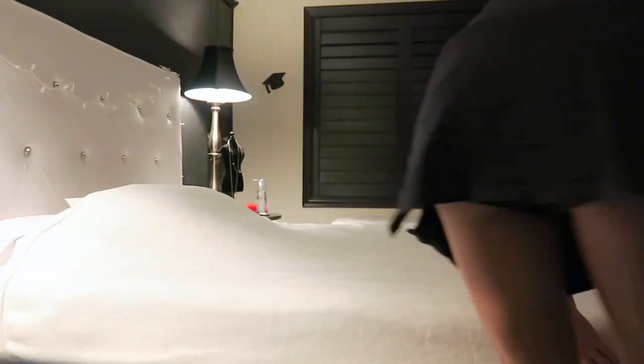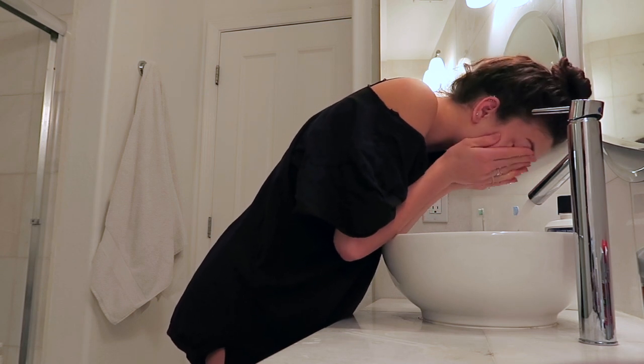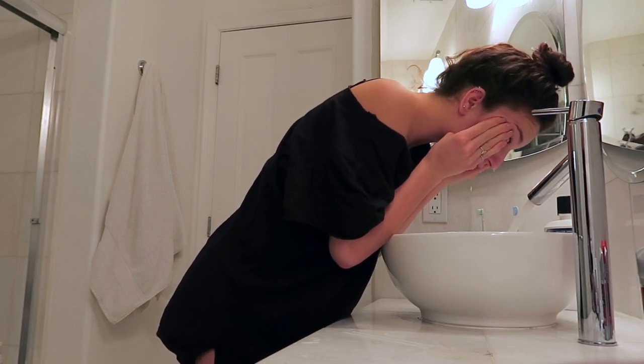I make my bed and then I step over that annoying dog gate every single morning and then I go into the bathroom and I wash my face. I have all my skincare products linked down below in the description bar.